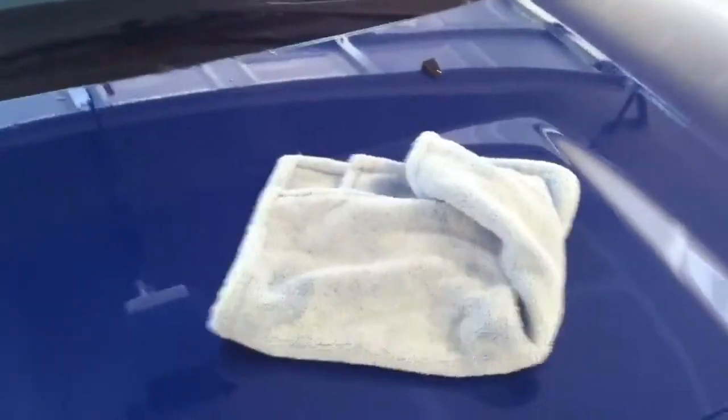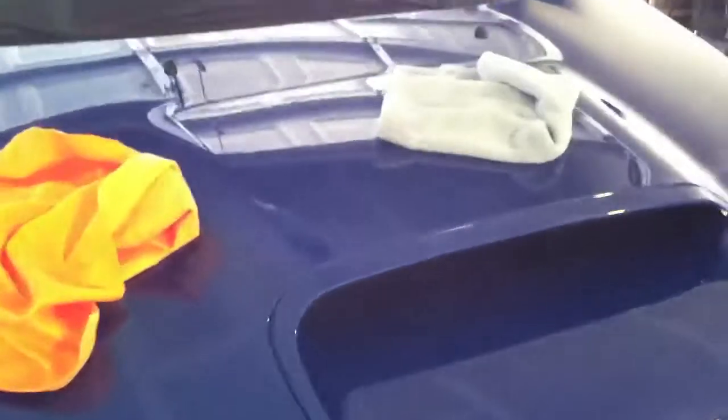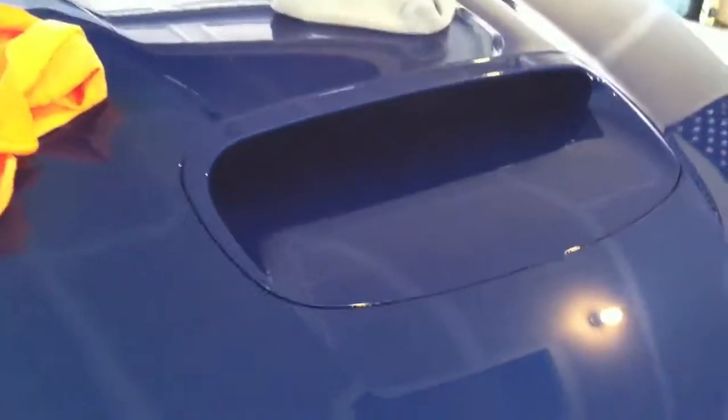I have the Armor All Towel wetted down properly beforehand, and then I have just a regular blue microfiber towel to show the difference on my car. Here's a glass of water and a freshly washed car.